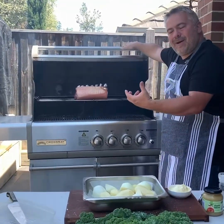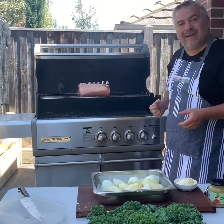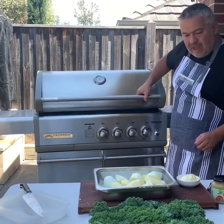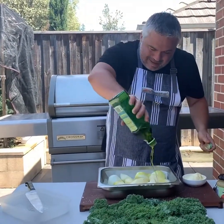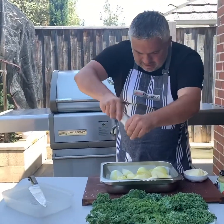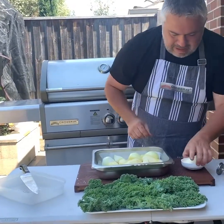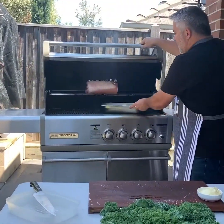The butter has now melted straight into the pork fat, and this is how the crackling and the salt start creating that hard crispy outer layer. Beautiful. Now let's finish off — a bit of olive oil, as Jack the Greek normally does, just like that on the potatoes. A bit of salt. And straight in the Crossray barbecue, just like that.